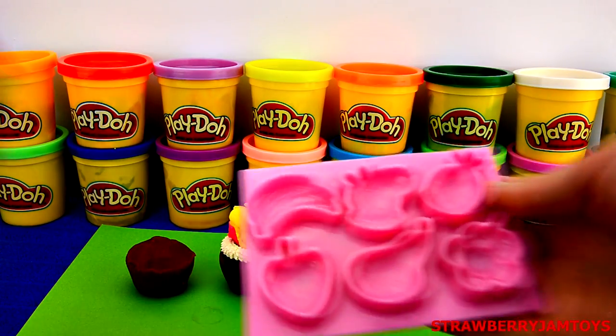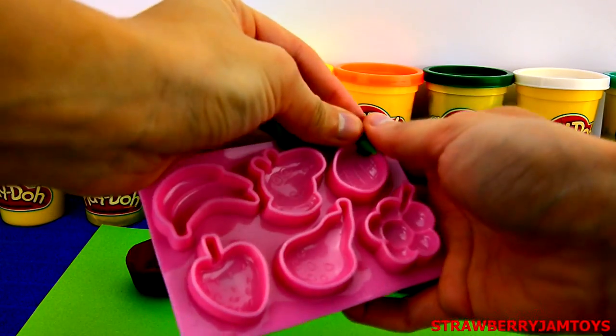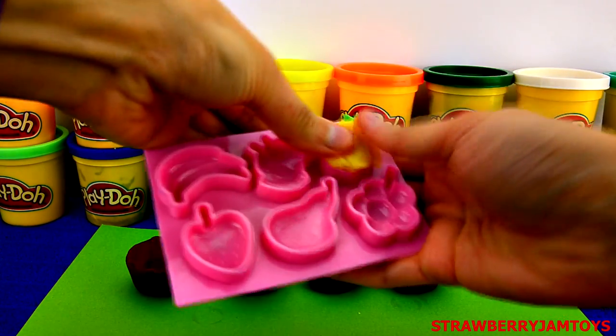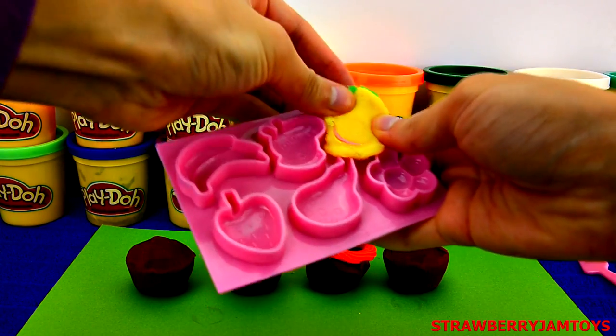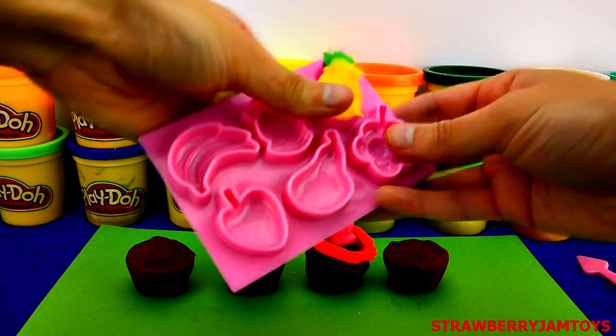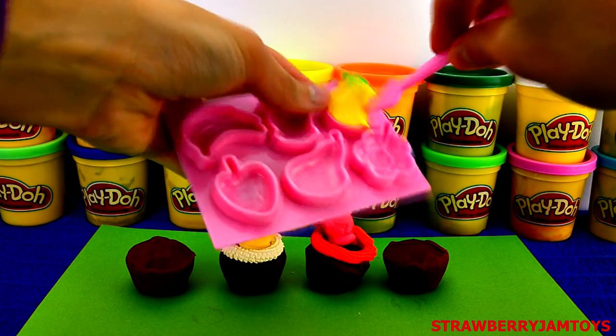Now for the other mould — let's choose the pineapple. Take some green Play-Doh and press it into the stem of the pineapple, then grab some yellow Play-Doh and press it into the pineapple mould. Use the Play-Doh spatula to get the pineapple out.